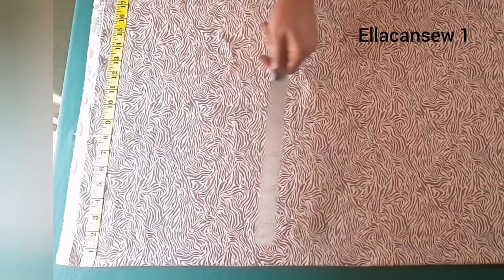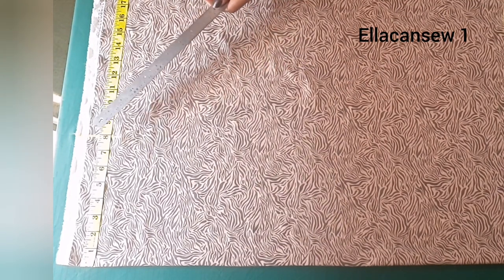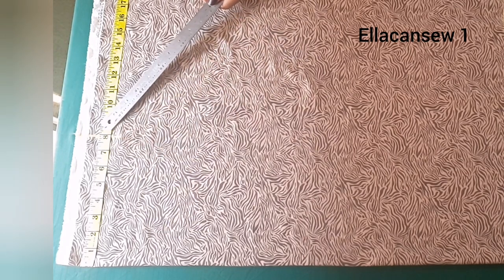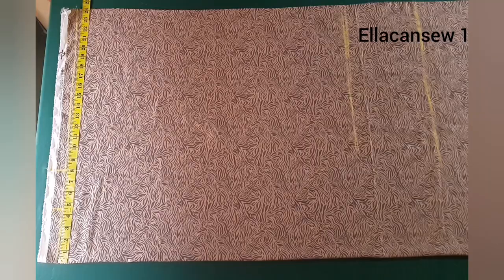From the center front, you are going to mark half of your shoulder measurement plus half inch for seam allowance. In my case it is eight inches, and you're going to mark it like this. Next is to determine the kind of neckline you want.